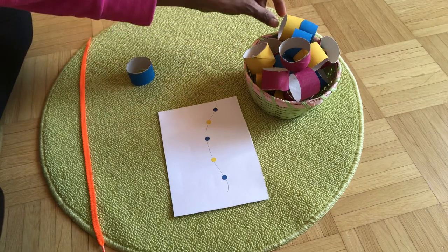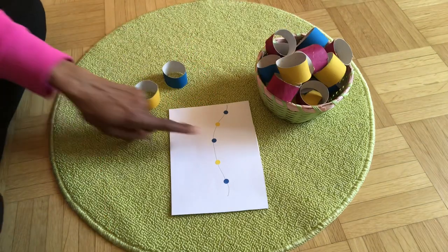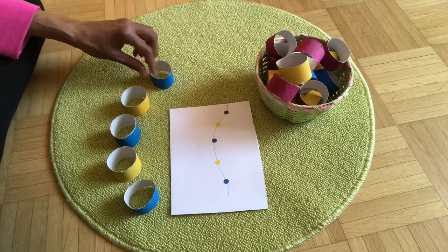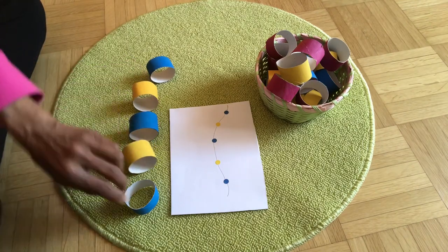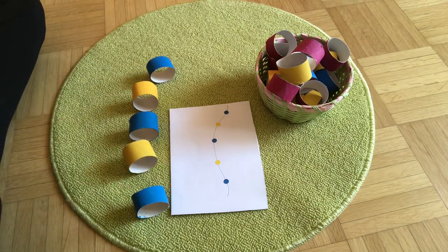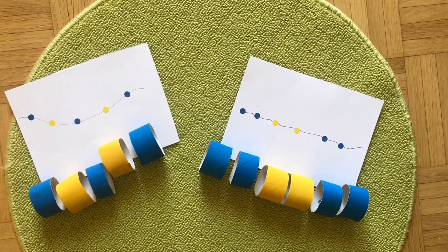Use one card at a time. Please join me next week as I will be sharing with you some weaving activities that you can do with toddlers. Until next week, be safe and healthy. See you next week, bye bye.